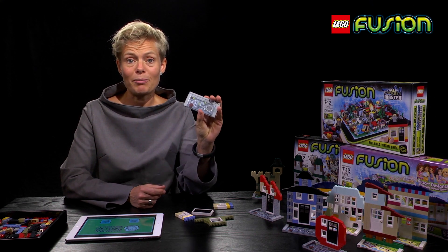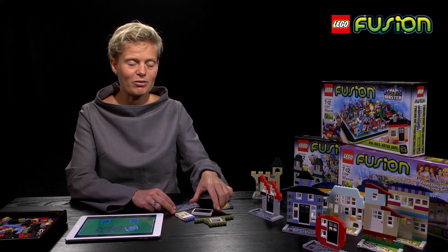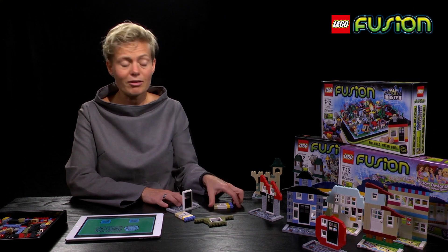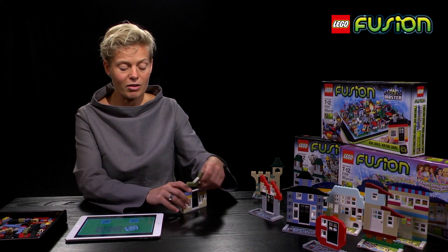First, you need the LEGO Fusion capture plate. As long as you've got this, you can build any kind of house that you want. You also need to make sure that you have a door, because if you don't have a door, no one can come out of your building. Anything that you decide can become a house, as long as it's got a door.